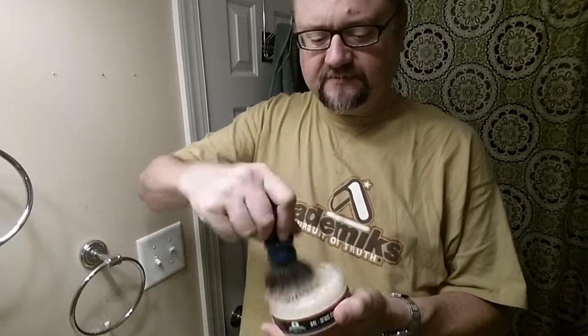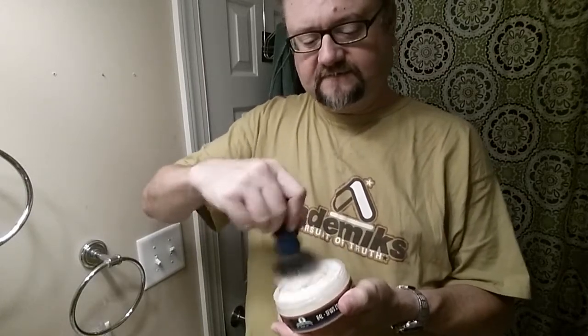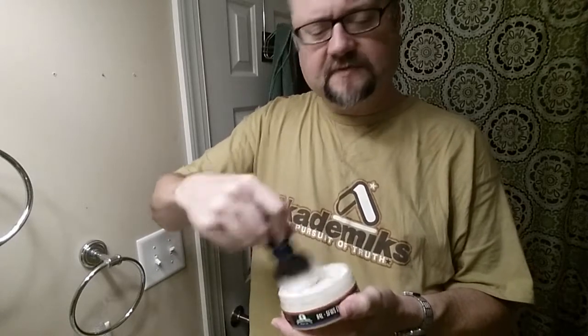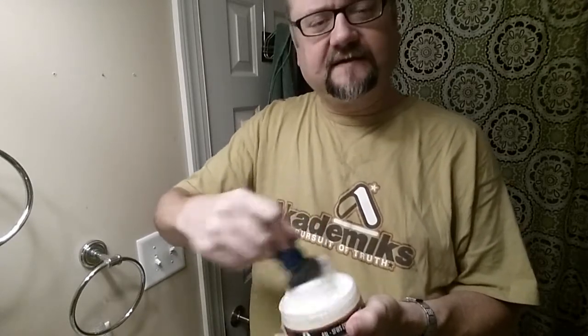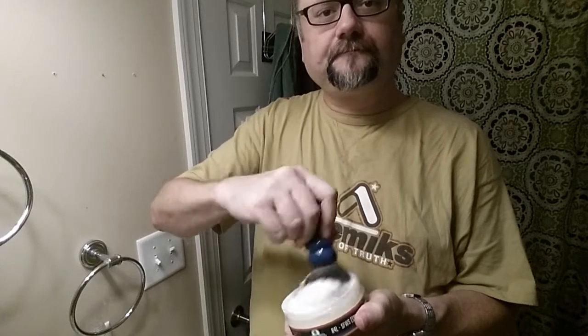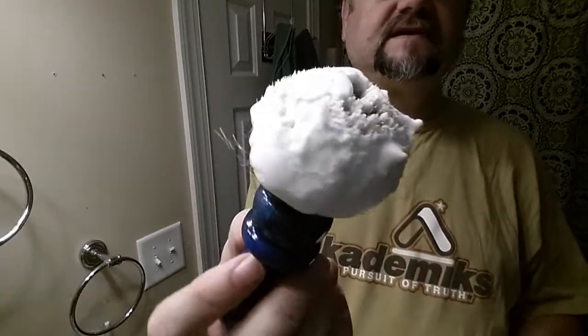We've shaken most of the water out of the badger and we'll do a 40-second load. A 30-second load would probably be fine, but let's go for 40 just for fun. Sometimes a soap will have almost a shell on it — a thick coating you have to break through. I don't think Sterling is like that; I never really had a problem with it. There we go — 40 seconds of lather.